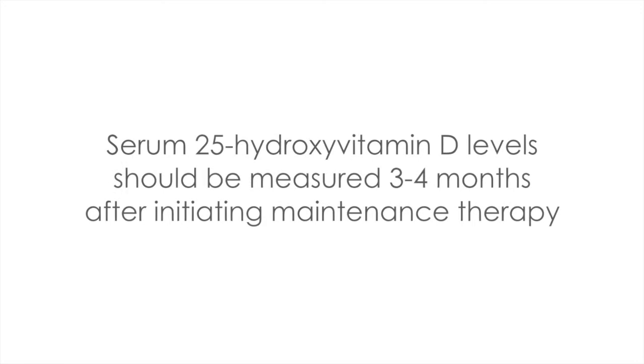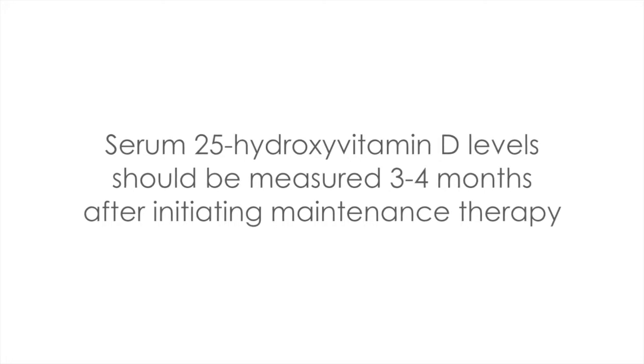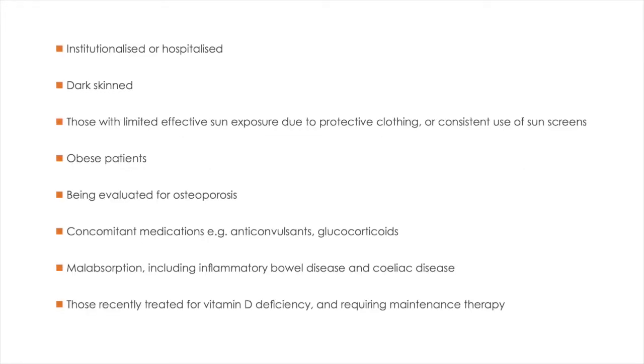Serum 25-hydroxyvitamin D levels should be measured approximately three to four months after initiating maintenance therapy to confirm that the target level has been achieved. Higher doses and monitoring of serum vitamin D may be necessary in the types of patients shown on the screen now.